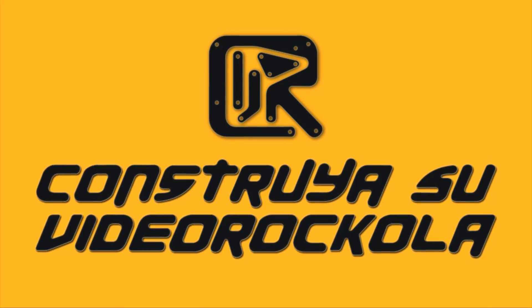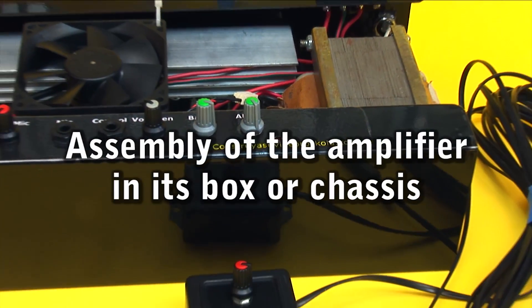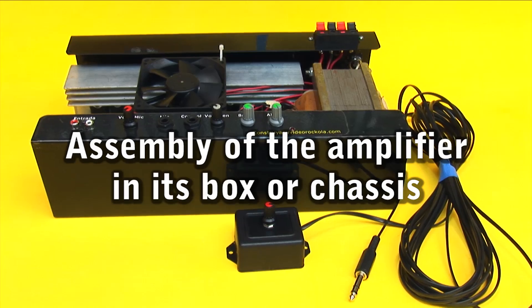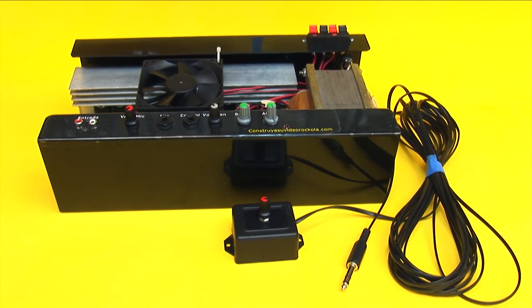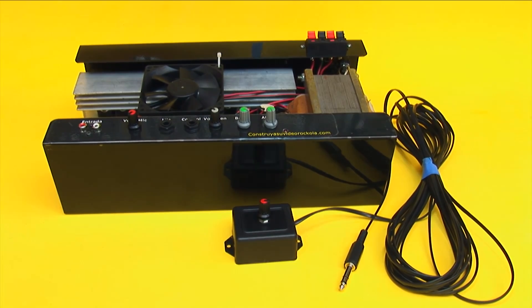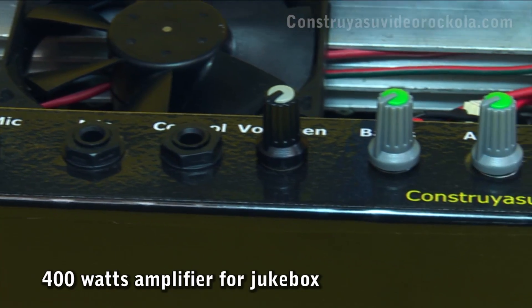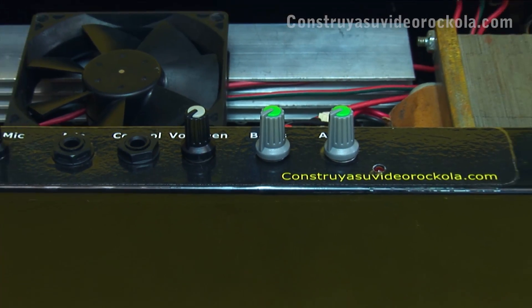Build your video jukebox. Assembly of the amplifier in its box or chassis. You will see the sixth and final video of the project: 400 watts amplifier for jukebox.